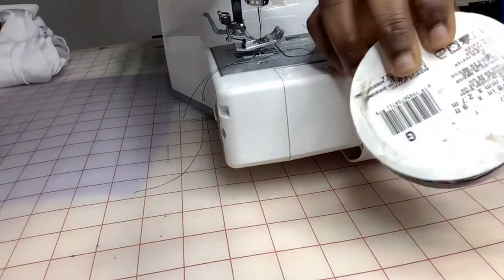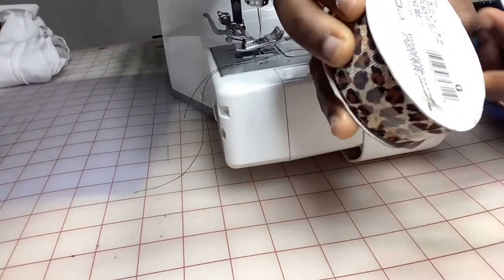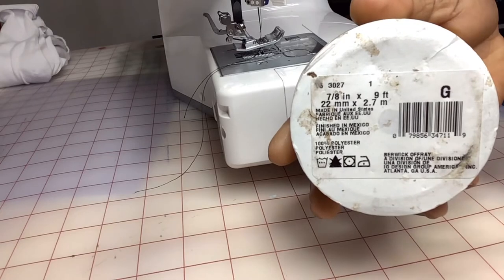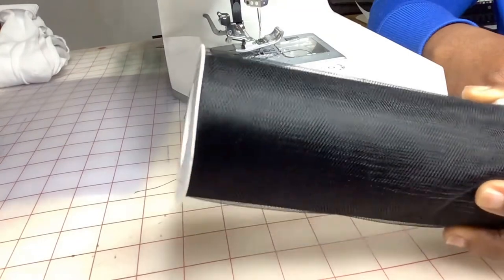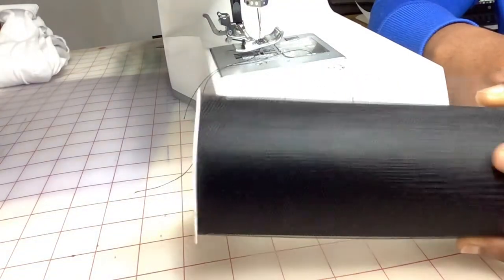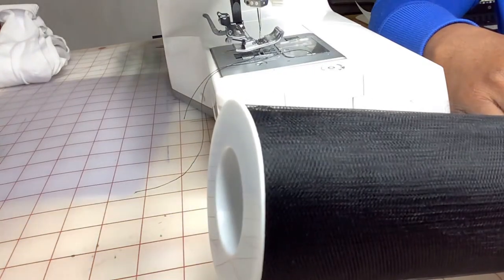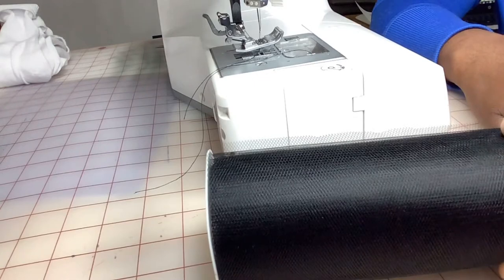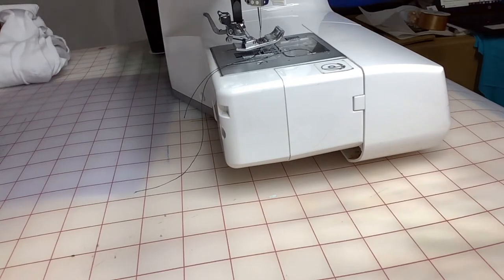You're going to need some ribbon — this one is just the size of it. And then you're going to need some tulle. This is the six-inch tulle, that's what you're going to need. For toddler size I'm using about two yards of tulle. You can use more or less, but I prefer to stop at two yards. You're going to need a sewing machine.